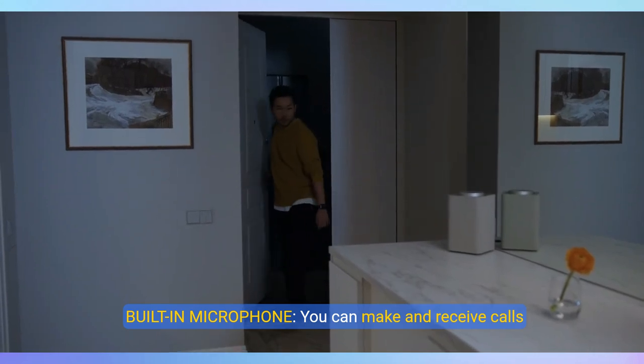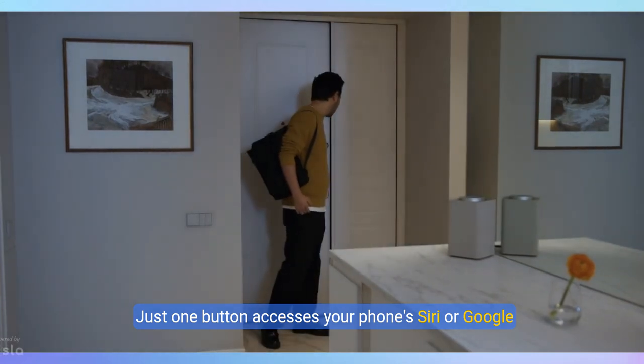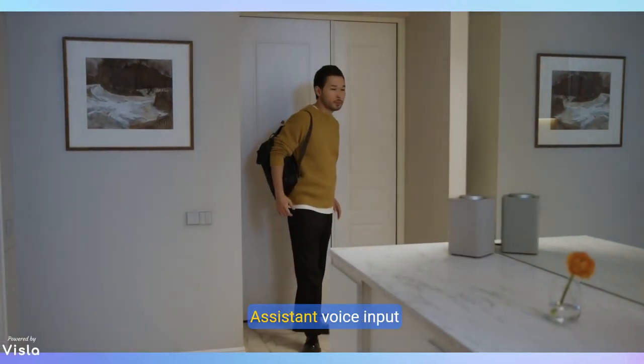Built-in Microphone. You can make and receive calls through the portable Bluetooth speaker. Just one button accesses your phone's Siri or Google Assistant voice input.